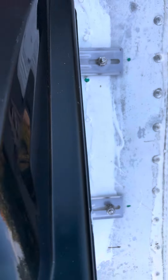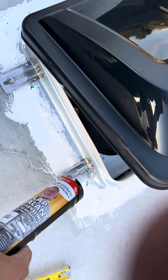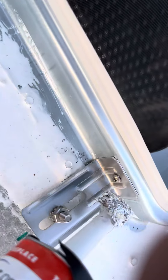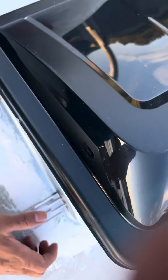I'm about to put sealant over here on these screws. I'm gonna put some sealant, then I'm gonna tighten up the cover with this, and that's it.